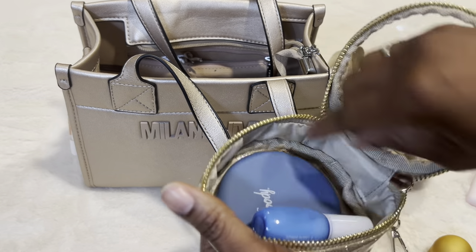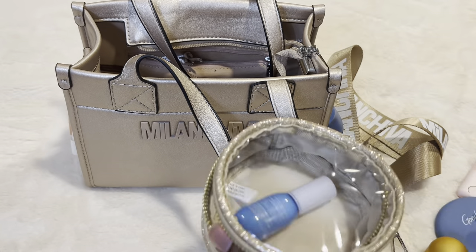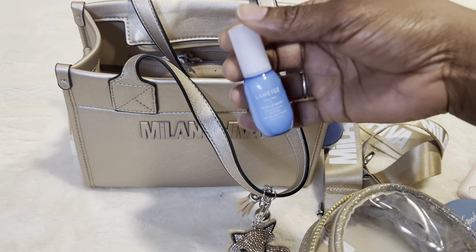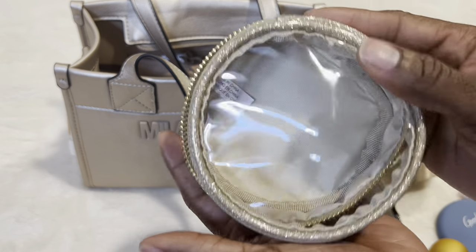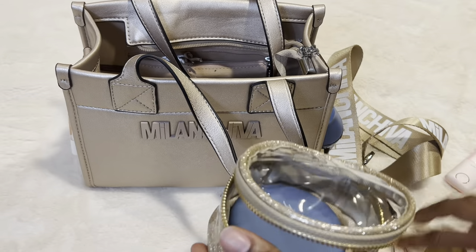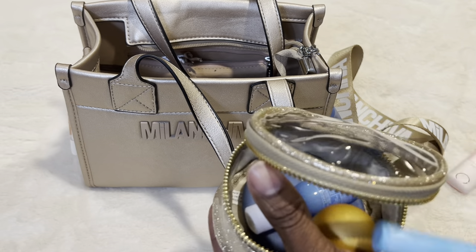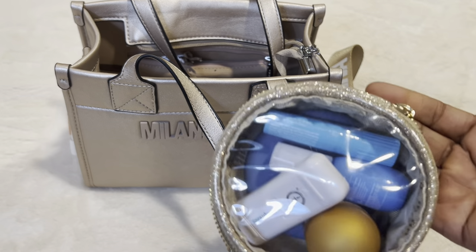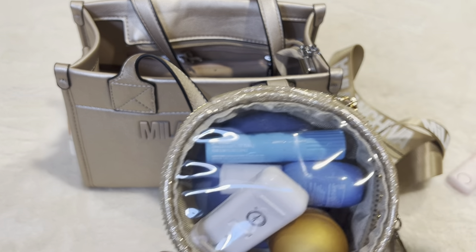The next thing I have is my compact mirror — it's just a little goodie mirror. And then I have a moisturizer for my skin — it's the Laneige moisturizer. I love these little pouches from Hobby Lobby. I have some other colors too, and for those of you who don't have a Hobby Lobby, you can get these online. I think I can find a link and put it on there for you guys.